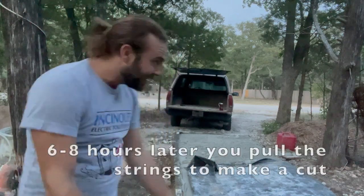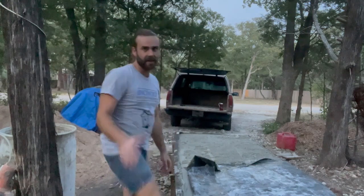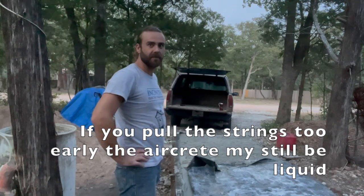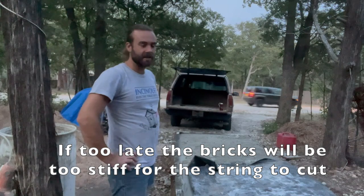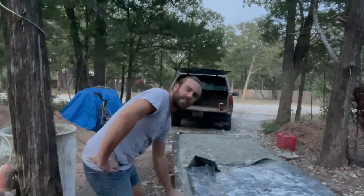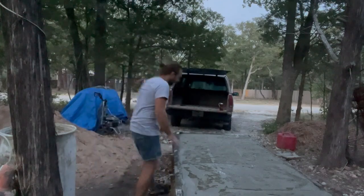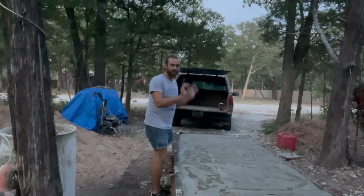Hey everybody, it's about five and a half hours in, which is a little sooner than I wanted to pull the string, but with the fading daylight I'm going to go ahead and pull them now. It's stiff, which is what we want. I checked it — we got some good stiffness, it should be fine.